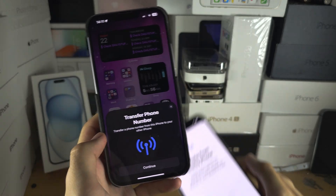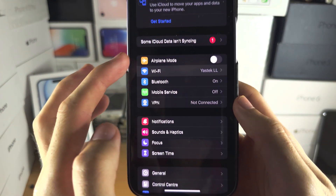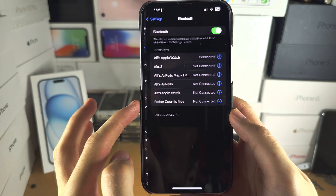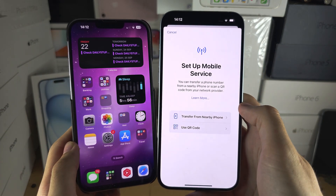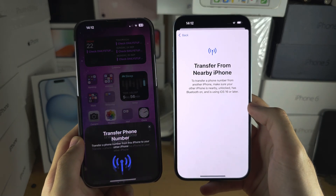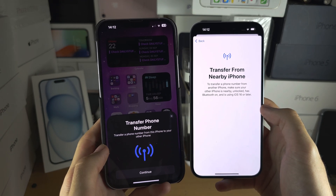If you don't see that screen on the old iPhone, go into settings and make sure Wi-Fi is on and Bluetooth is on. Then head back into transfer from nearby iPhone and the transfer phone number screen should show up. You may need to update your software if it is still not working.